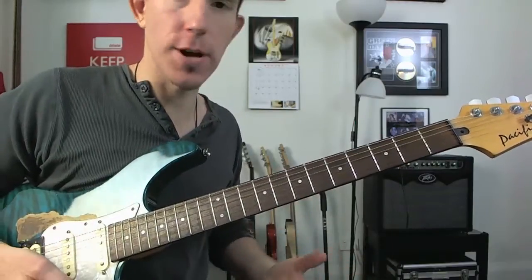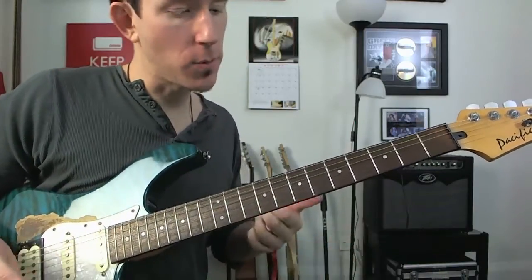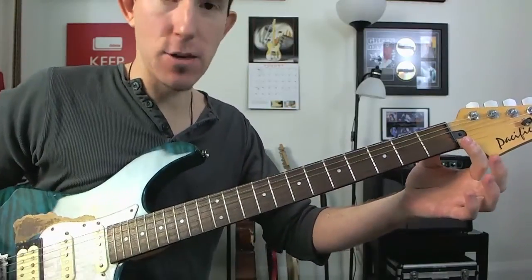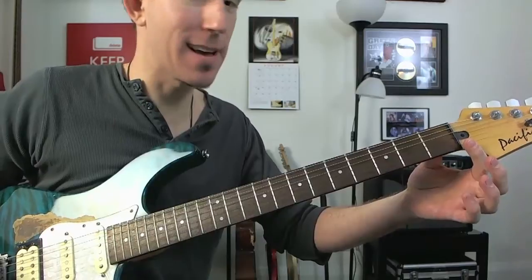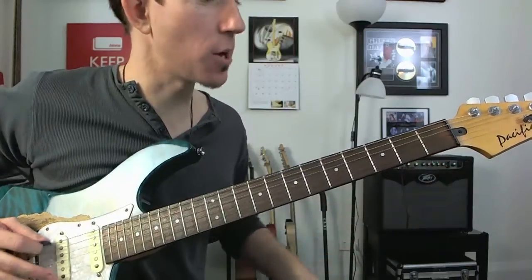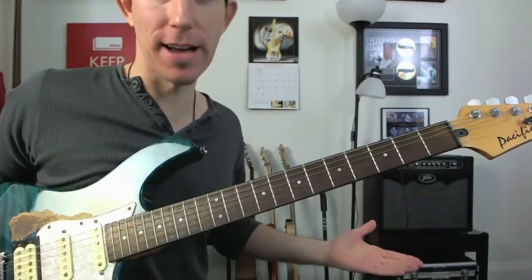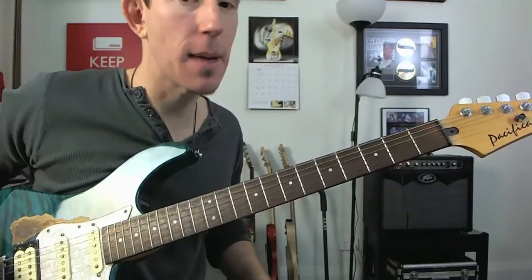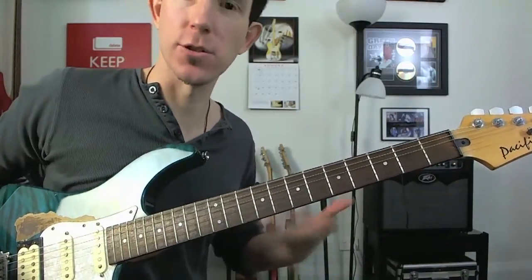But if you want to make things a little more interesting and give yourself some backing, a great thing that we can do is — because we're playing this on the E string — this is E major that we're playing here. So we can play an E note underneath it because it's an E scale, setting up our E there to get a nice little drone in the background.